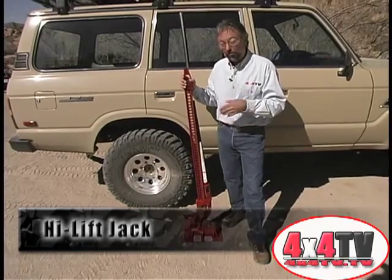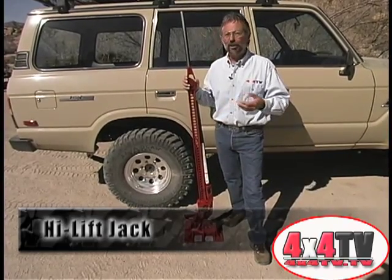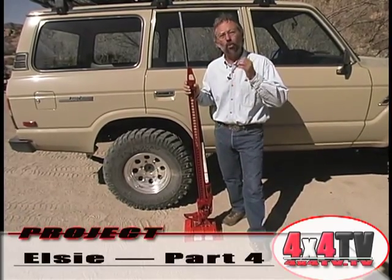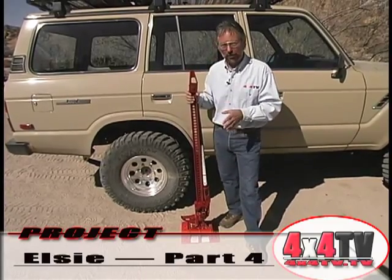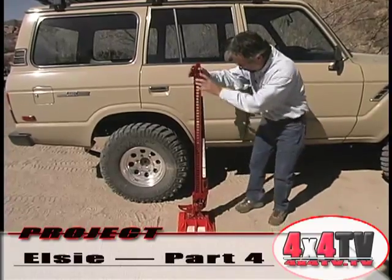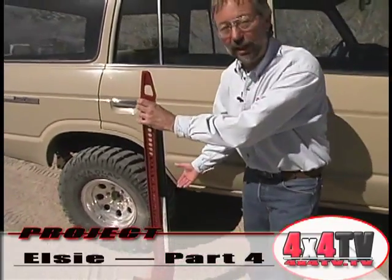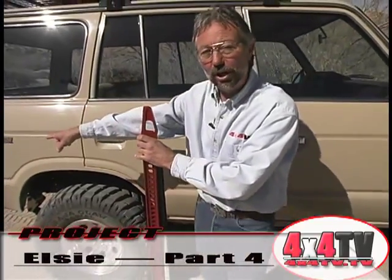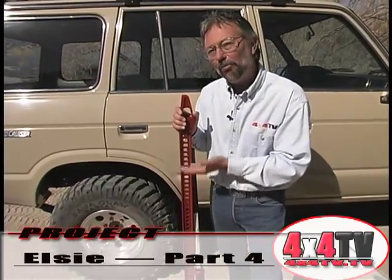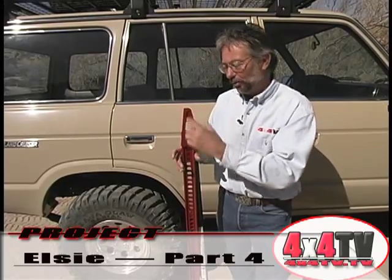For those of you around my age, this may look an awful lot like the typical old bumper jack — and basically, it's just a well-built, well-designed bumper jack that does several things. Because it's a high lift, you can get underneath here and lift your vehicle from your rocker guards — which in our case we don't have yet, but will. You can hook it onto your bumper and lift from your bumper, and you can get a lot more lift than you can off of a bottle jack, but it's also got other functions as well.